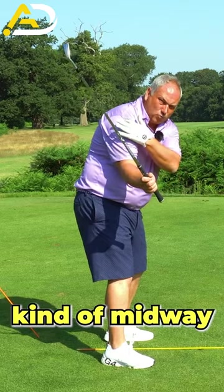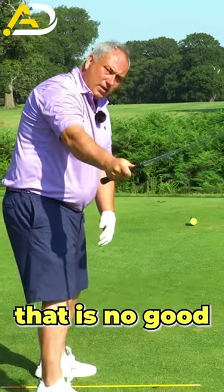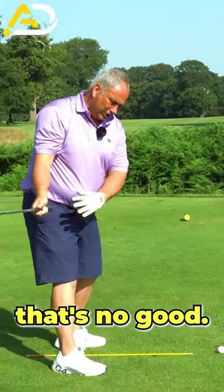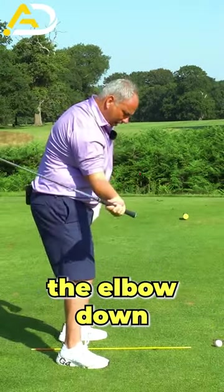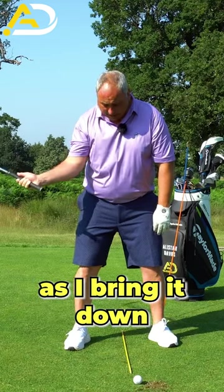I want to see this trail elbow kind of midway underneath the humerus of my shoulder. Obviously, if the elbow's out here, that is no good, and if the elbow's in, that's no good either. When we bring the elbow down, we're looking for it to be kind of under the mid-shoulder at this point.